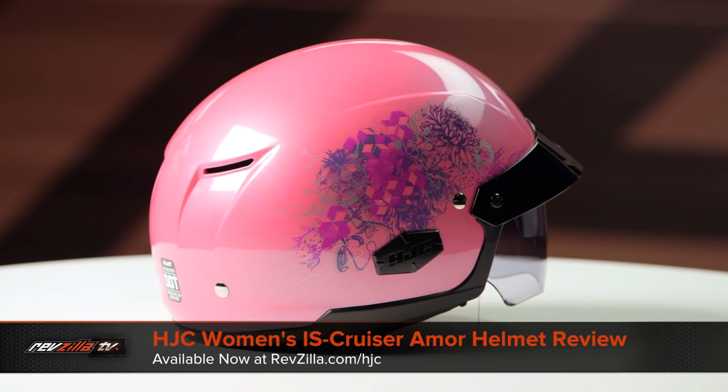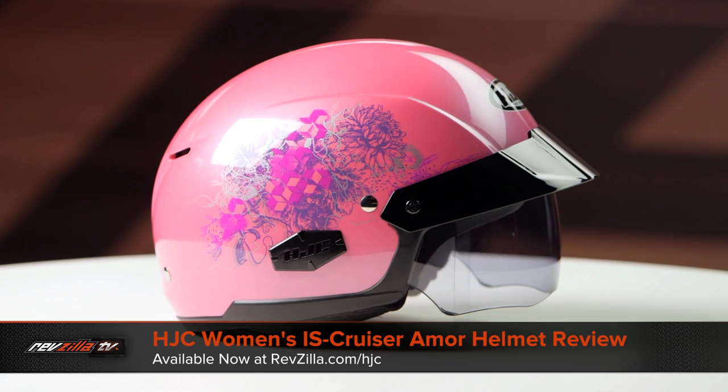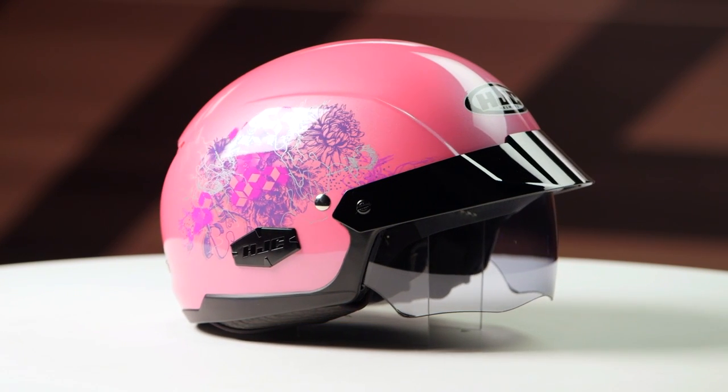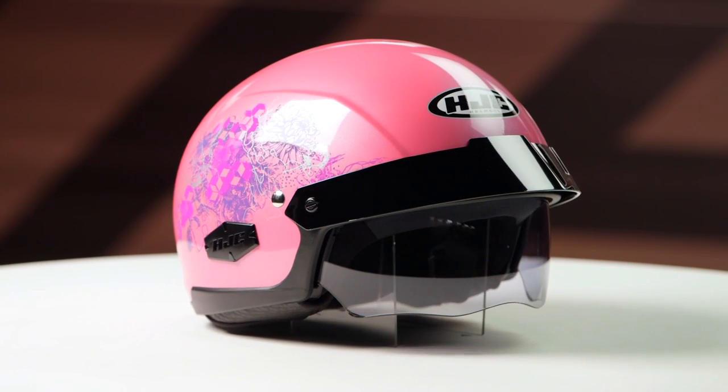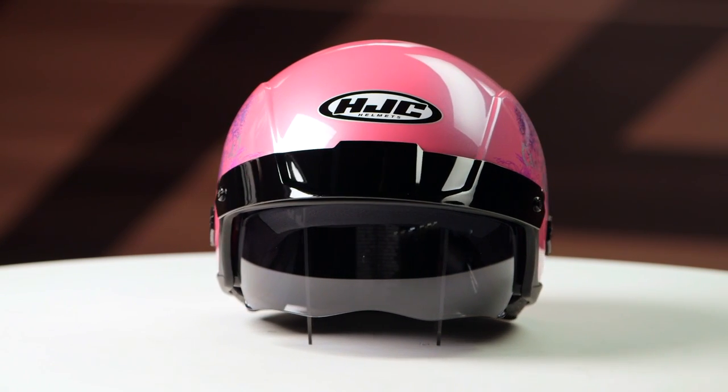On the table today we have the HJC IS Cruiser Amore graphic. If you're not familiar with the HJC IS Cruiser series of helmets, they're constructed using a polycarbonate shell. They have an intermediate oval head shape and they come in sizes ranging from extra small to 2XL with two shell sizes available.